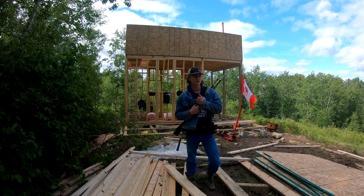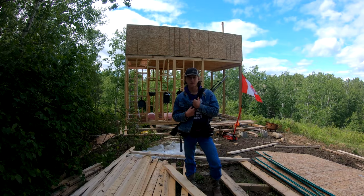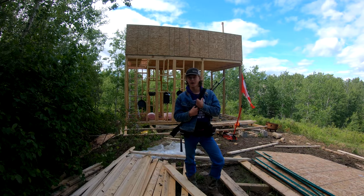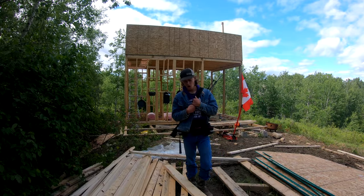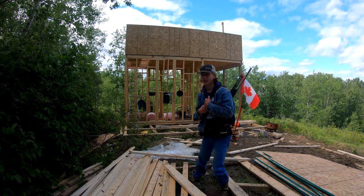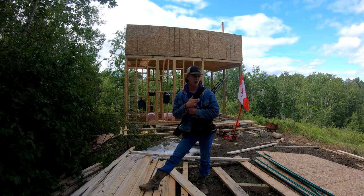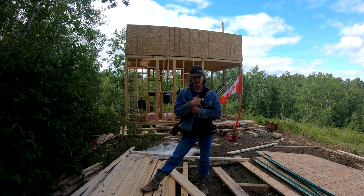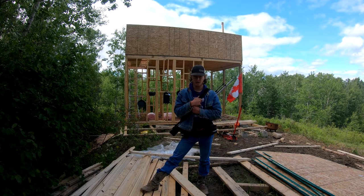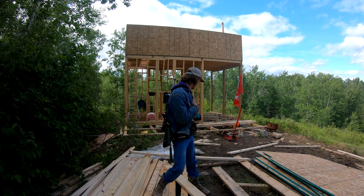Good afternoon boys and girls. Welcome back to another episode of Trap Lines and Inlines. This video is long awaited — it's been taking way too long, but we're finally going to start on this roof for the off-grid cabin. What we're going to be doing is building a ridge board rafter roof. I'm going to make a double ridge board out of two 2x6s and then run my rafters.